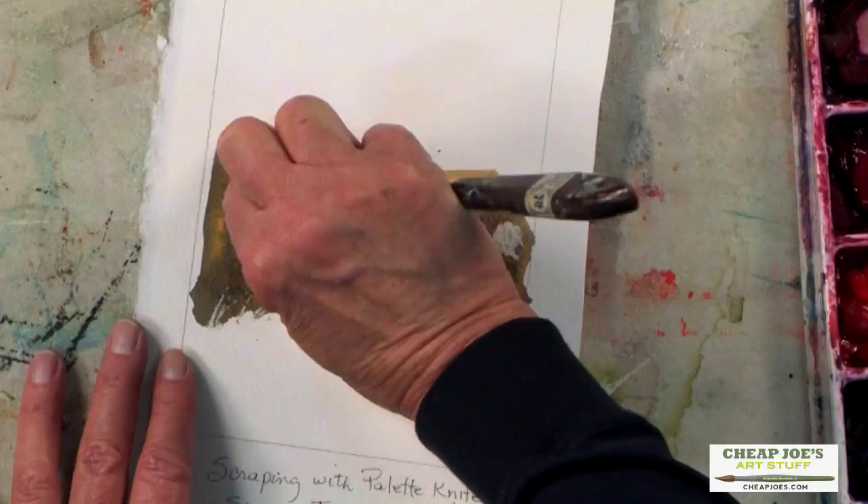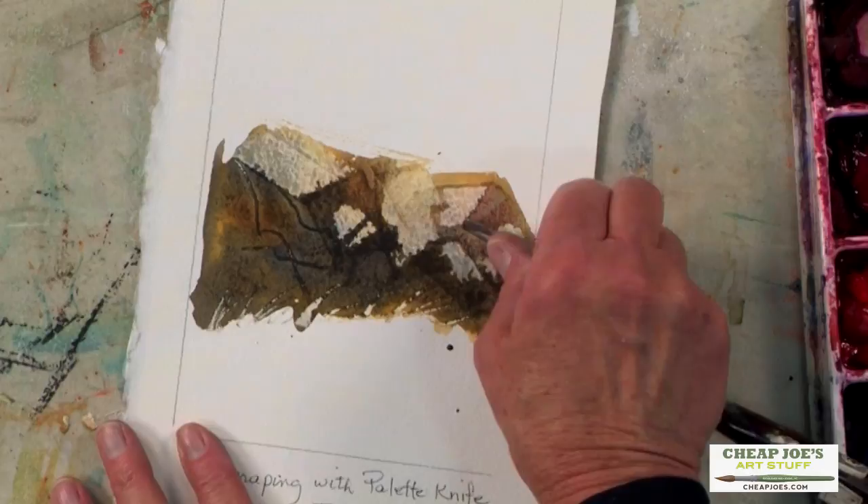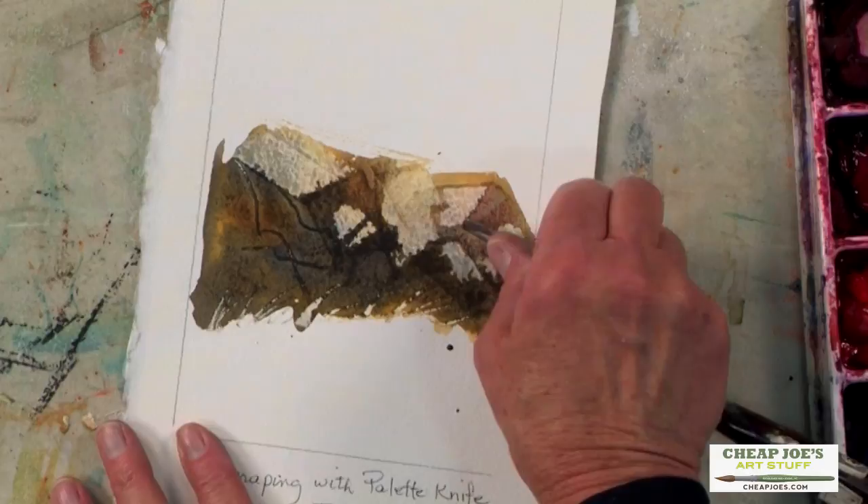Various stages will give you various looks. If you do it too soon, it's going to bleed back into it and it will be dark — sometimes you want that. Then you can wait, and when it's drier, scrape it almost back to white or light.